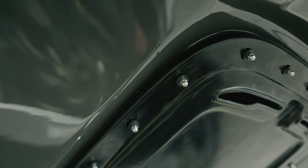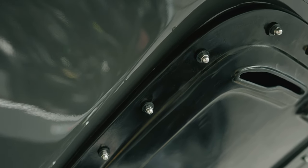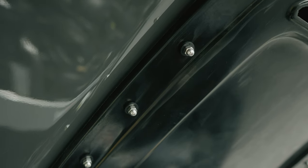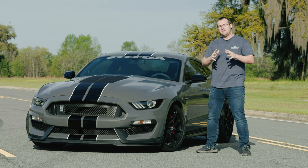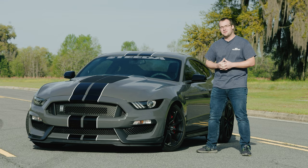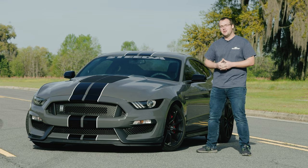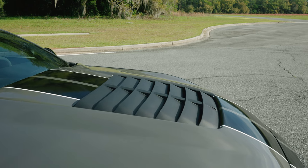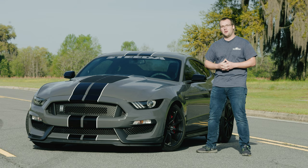It's really an ingenious design and I'm really happy Cervini's has this offering not only for all the S550s but also for some of the S197s as well. If you're looking for a way to make your GT350 stand out from the crowd, then the GT500 style hood from Cervini's is the way to go. If you're looking for hoods, spoilers, or any kind of body parts, Cervini's is available right here at steeda.com, so go ahead and check out our website.